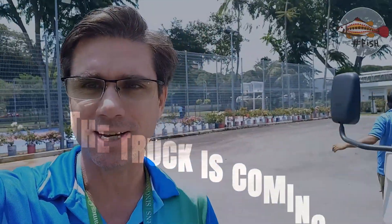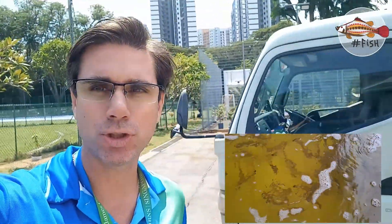Hi everyone, we have a very exciting day. We have more fish coming to our facility and I will show you what we do when the fish gets here and how we load them into the tanks and do the acclimatization process.